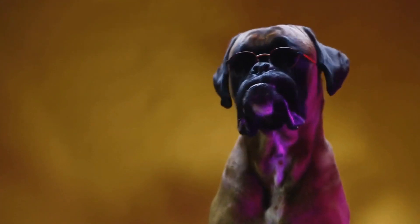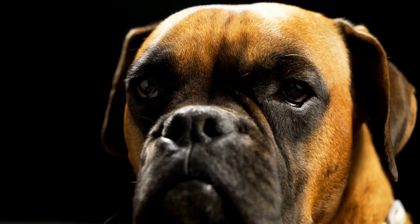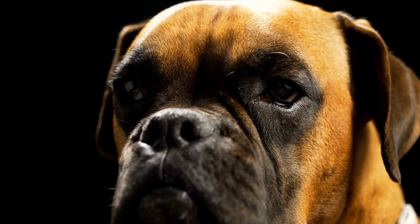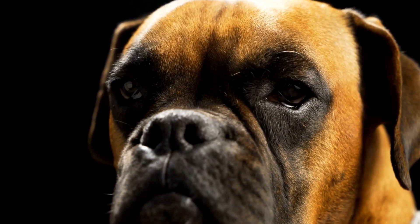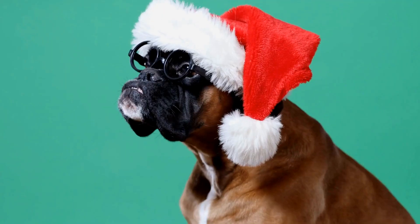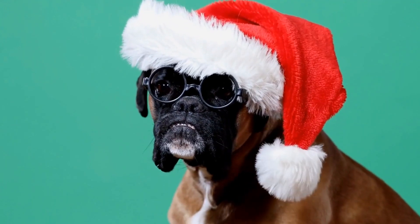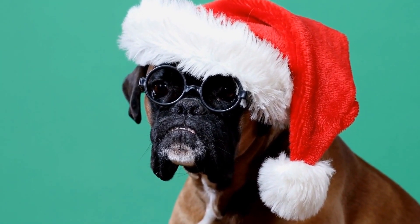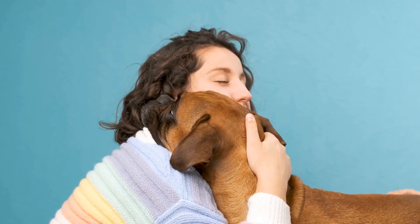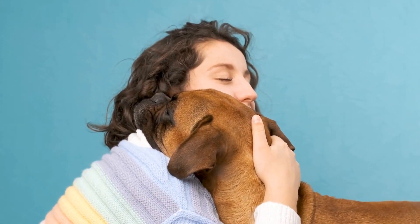Removing dewclaws may affect the dog's balance or ability to grip objects. While dewclaw removal is a common practice in boxer dogs, there are alternatives to consider. Regular nail trimming and maintenance can help address any potential issues with dewclaws, ensuring they do not become overgrown or pose a risk. Additionally, protective measures such as using boots or socks can be employed during physical activities to prevent dewclaw injuries.